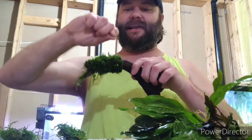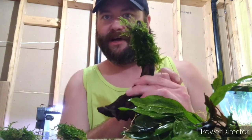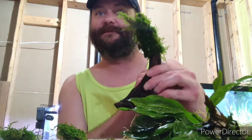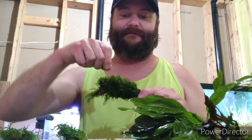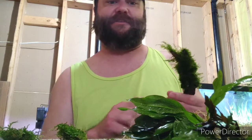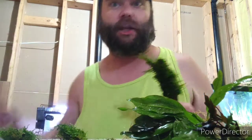I impressed myself! Give this a few weeks and this is going to look like an awesome moss tree that I've made for my shrimp. I've got a few more videos to make because I'm going to show how to do all of these plants, because I'm making a perfect shrimp tank.